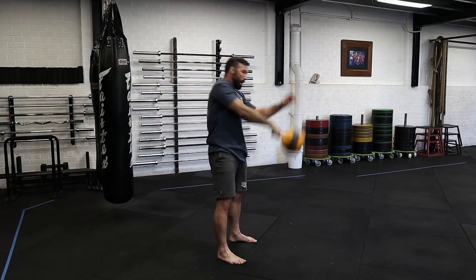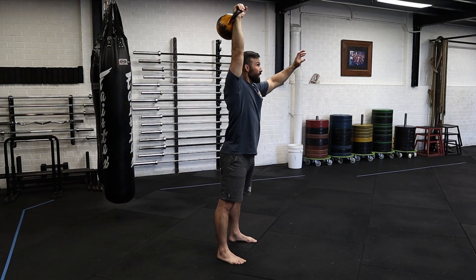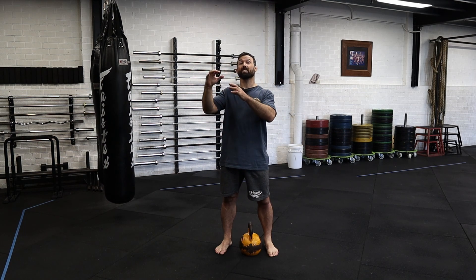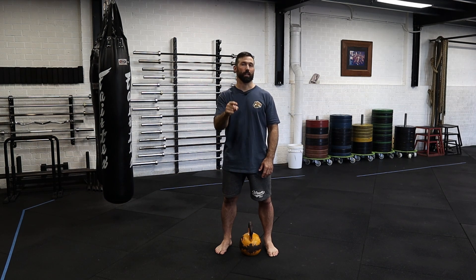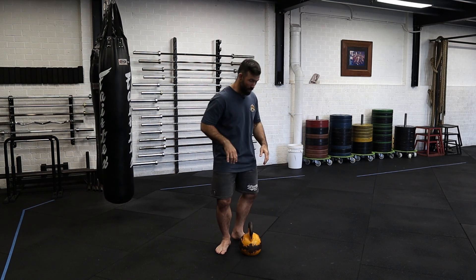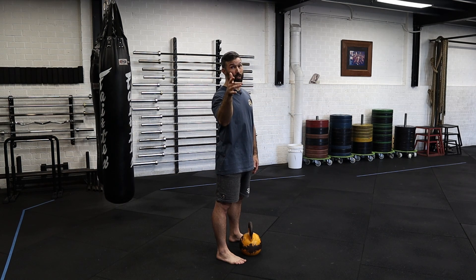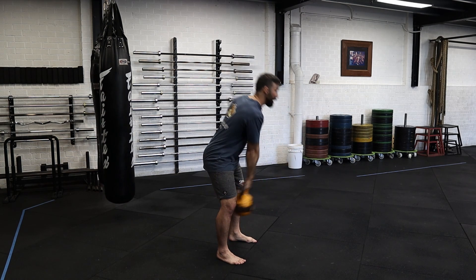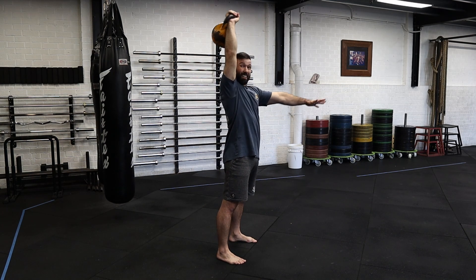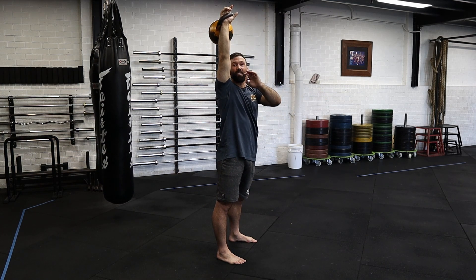The kettlebell snatch is the number one move to help improve your grip as well as your cardio for BJJ. But it's not the easiest move. It is a natural progression from the high pull to the snatch but there are three key details you have to factor in. Let me quickly show you how not to do the snatch — this is what I see a lot. People think the snatch is a swing to overhead position, but that's not true. They bring their arm all the way out and expect that to end well. It doesn't — as you can see, very clunky.